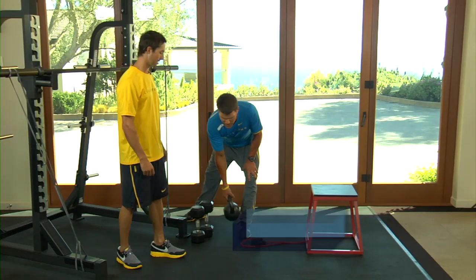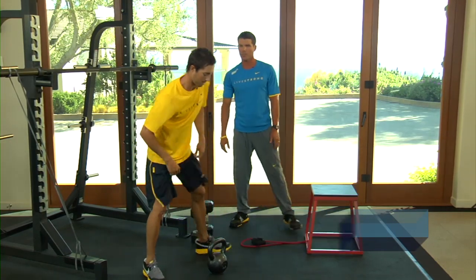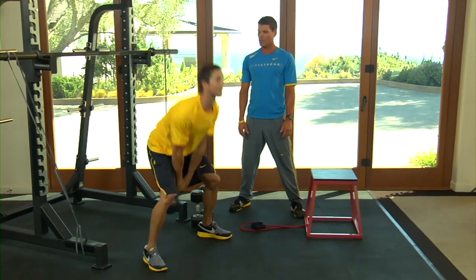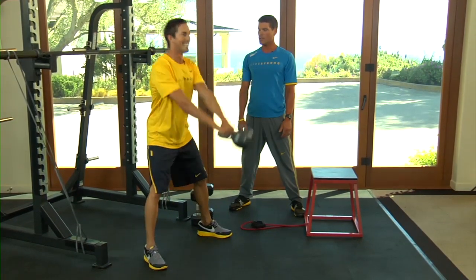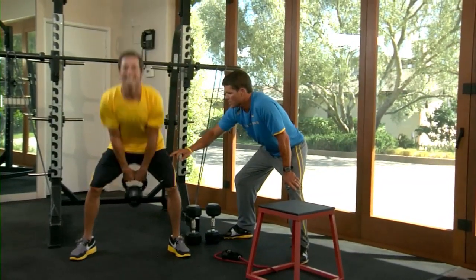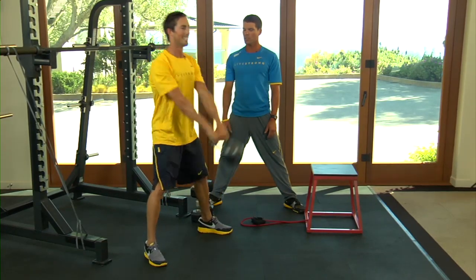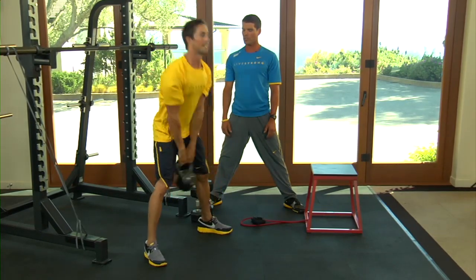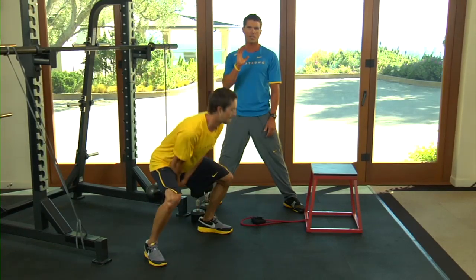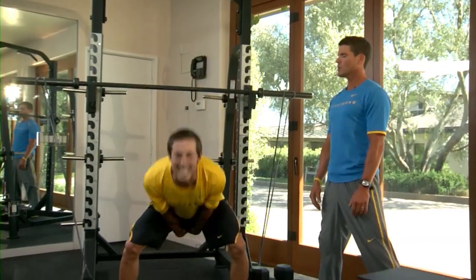Now we're going to go kettlebell swings, which is a great exercise to gain hip power and explosiveness. Chris is going to show good form. He's going to take the kettlebell back — notice it's a hip exercise, not a squat. He's hinging here, squeezing his butt, squeezing his quads at the top, stomach tight, rock solid at the top, shoulders down. Now Chris, go ahead and show the wrong version — see, now he's more of a squat. It's not a squat, it's a hinge. Go ahead and hinge now. Perfect.